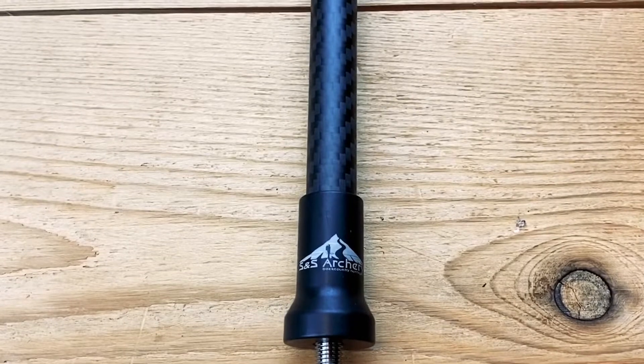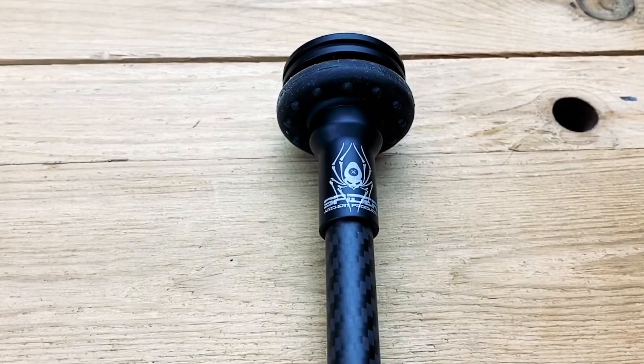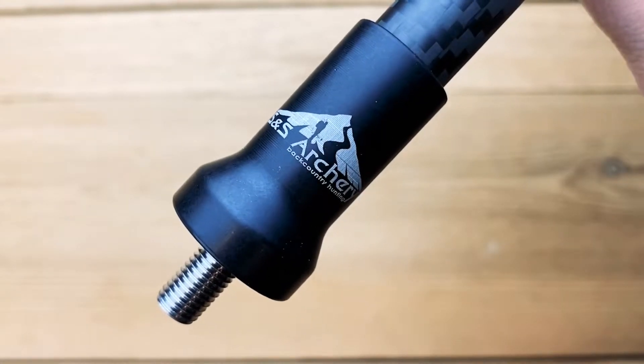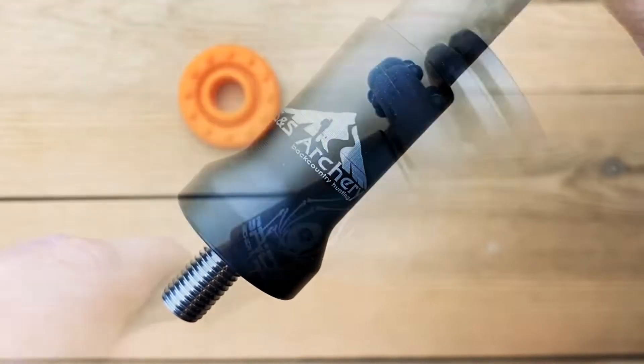This stabilizer features a .59 inch carbon fiber main tube. It has an overall length of 11.6 inches and an overall weight of 7.9 ounces. The end caps are made out of anodized aluminum and feature both our S&S Archery logo as well as a laser etching of the Spider Archery Products logo.